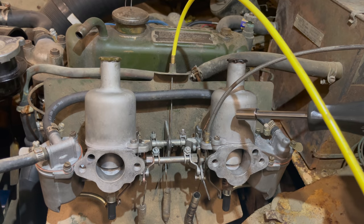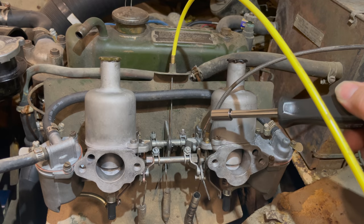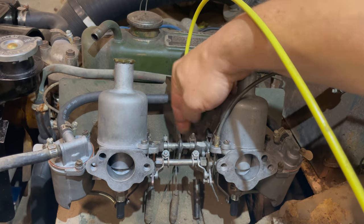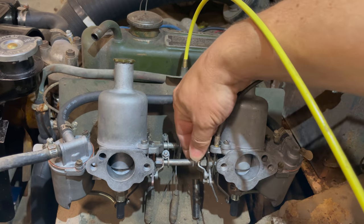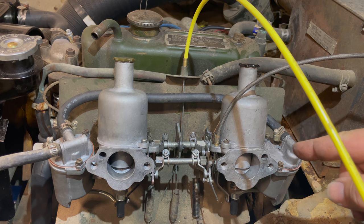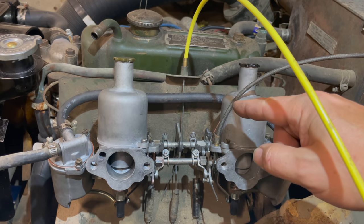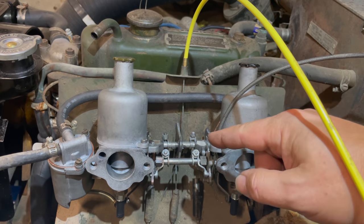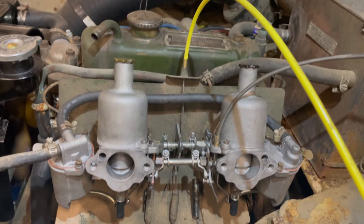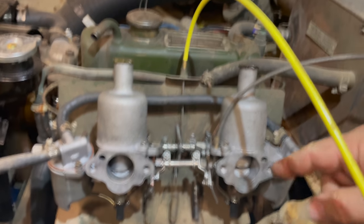Now I'm going to loosen the linkages between the carbs so I can change settings on each carb individually. I don't want one carb affecting the other while linked together. The car needs to be running to dial the carbs in, and it's harder to get it running with them disconnected. You could get the car running and then disconnect them, but I like to have them already loose before starting.